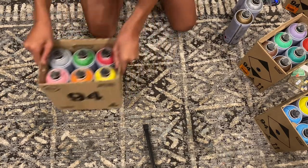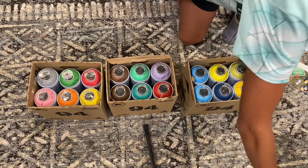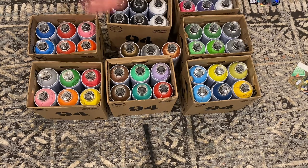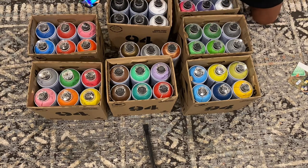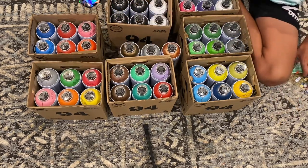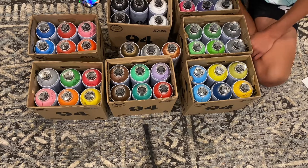Now we have all of our spray paint unboxed. Let me count: 6, 12, 24, 36, 42... and three more — that's 45 cans total! That's unbelievable. So many colors, so much variety — it's going to be super fun to work with.